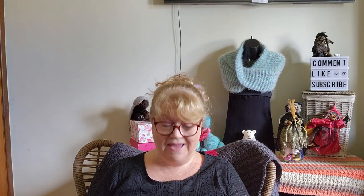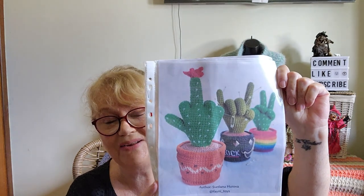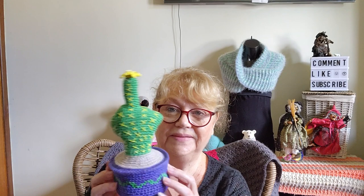At Christmas time, my partner bought me some patterns from my Ravelry wishlist. They go into his library and he prints them off and puts them in my Judy's Ravelry file. One on my wishlist was the Cactus Hand by Svetlana Harava of Farni Toys. I think she was a featured designer in Amigurumi Wars last year. I really like this pattern and I decided I would make it for the Hooker vs Hooker Challenge in February.